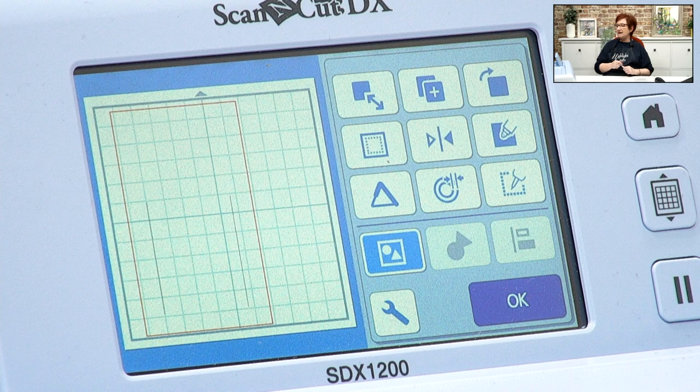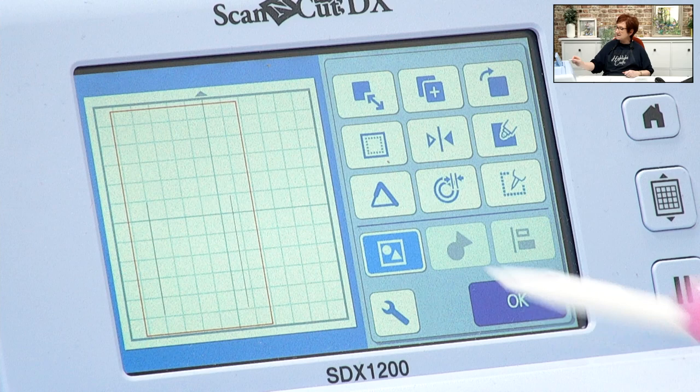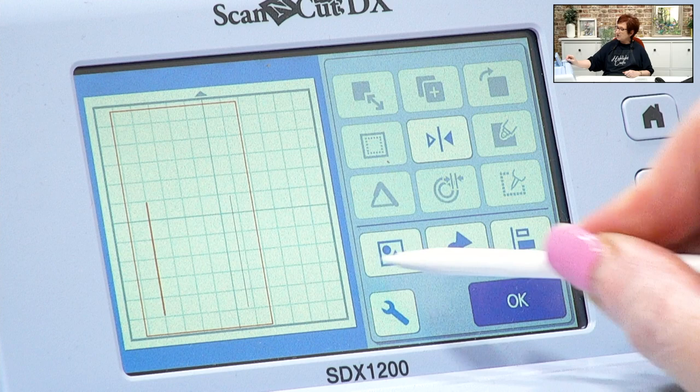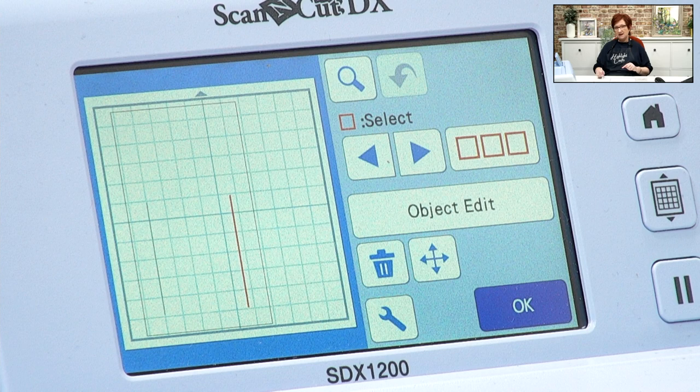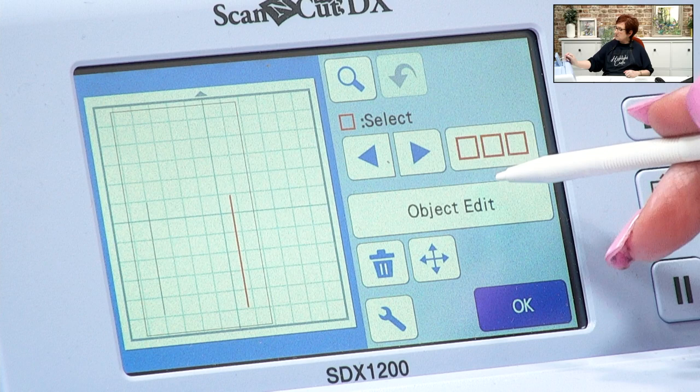Wendy asks: when you've grouped something and moved it around, can you then ungroup it? Yes, absolutely, as long as you haven't saved it first. If you've saved it and recalled it you can't ungroup it. However, if you send it into Canvas Workspace it will ungroup. To ungroup now, go to object edit, tap ungroup, and tap the screen to release the shapes.